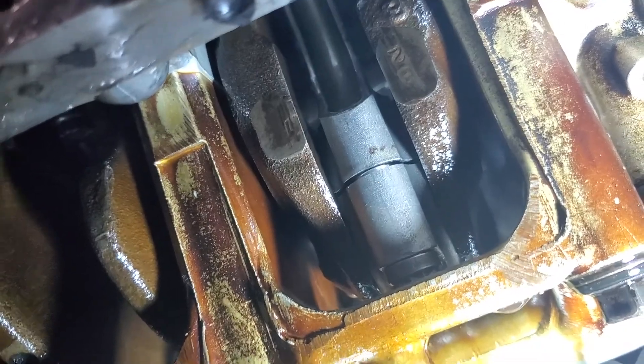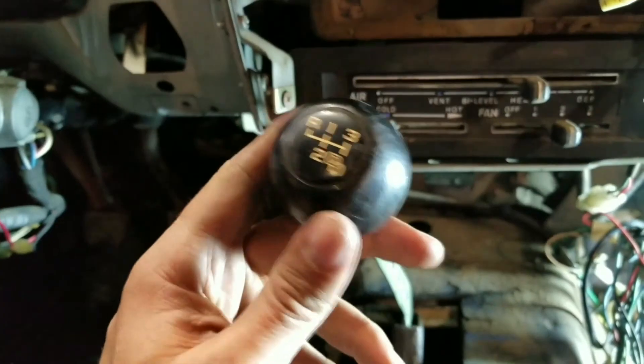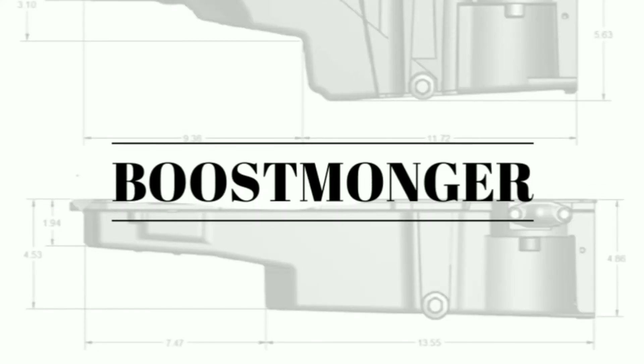That's not supposed to look like that. Hey everyone, welcome back to the channel. Today is one of those episodes where I don't know where it's going to end.